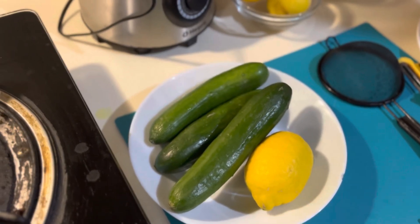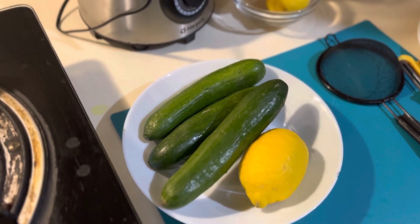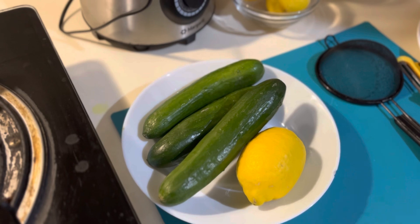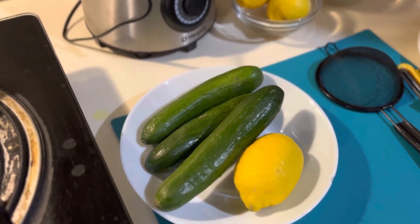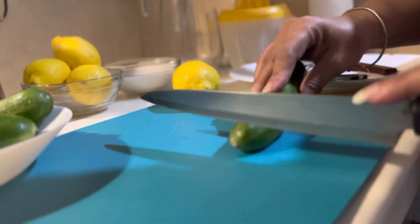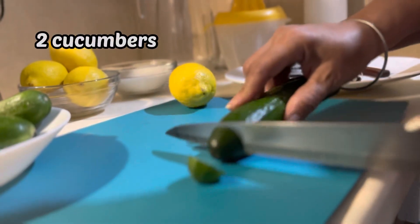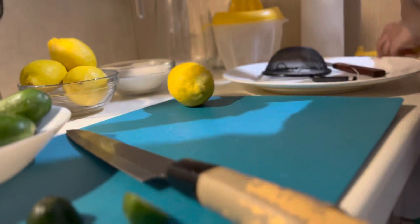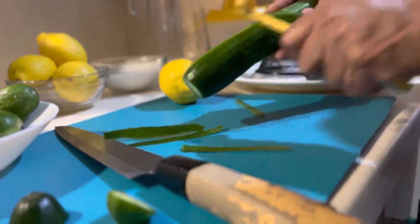I will show you what I am using. I am making a cold ring. First of all, I will cut the ring. I have made two rings.